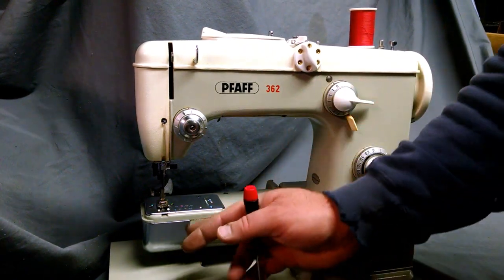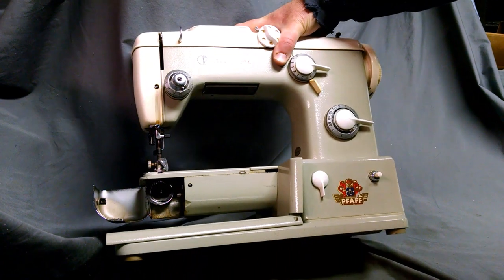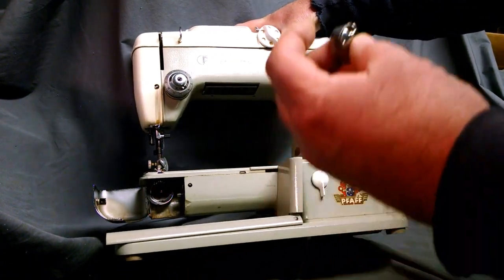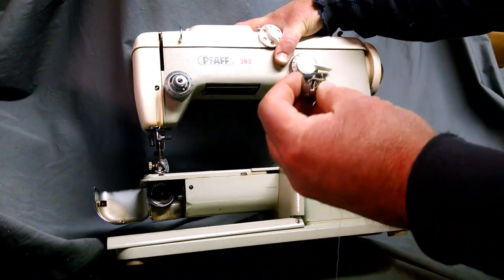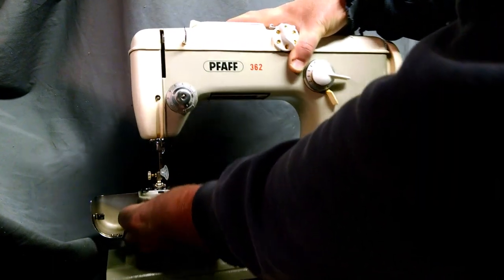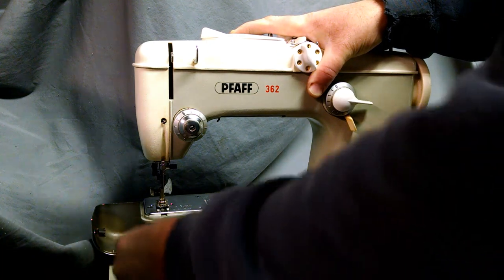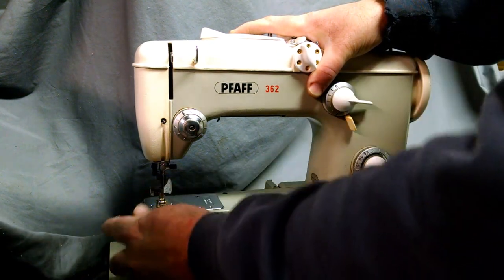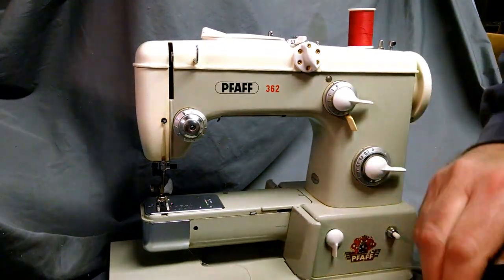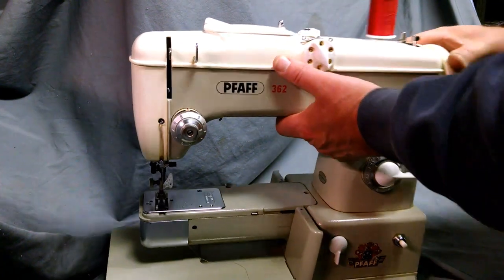You can adjust the tension if you need to. Then on the bottom of the machine inside is where the shuttle is. Holding the bobbin case, make sure your needle's in the top position and you're opening a little gap to the top, and then it pops in.